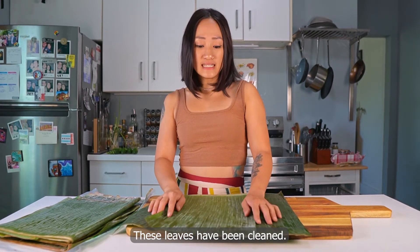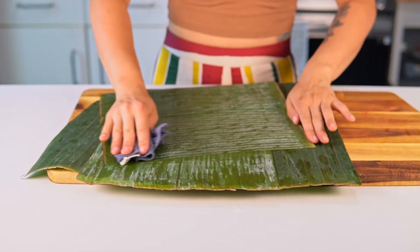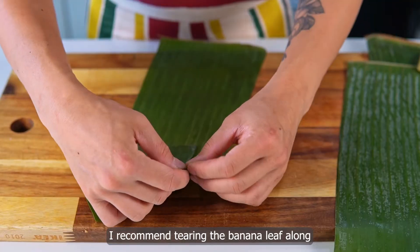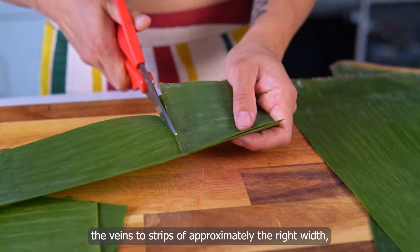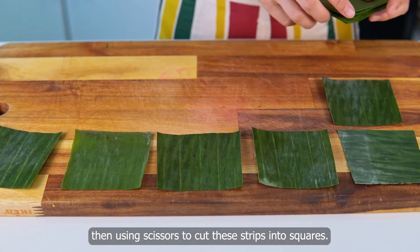These leaves have been cleaned. Now I'm going to wipe them and cut them into squares. They don't have to be perfect. I recommend tearing the banana leaf along the veins into strips of approximately the right width, then using scissors to cut these strips into squares.